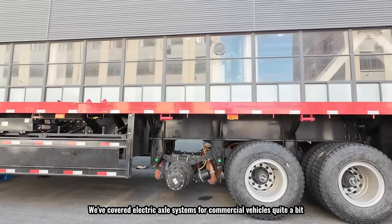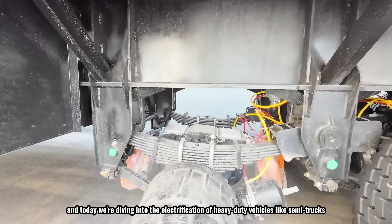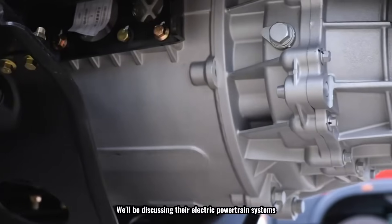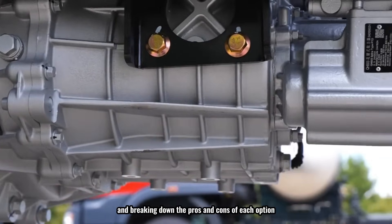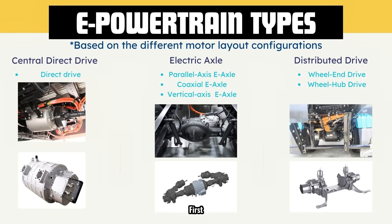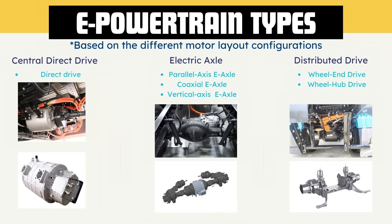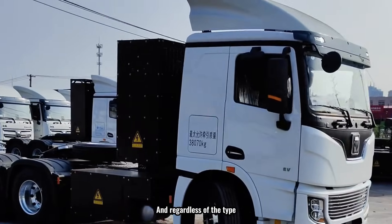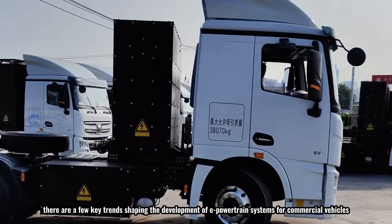We've covered electric axle systems for commercial vehicles quite a bit, and today we're diving into the electrification of heavy-duty vehicles like semi-trucks, tractors, and trailers. We'll be discussing their electric powertrain systems, comparing different solutions, and breaking down the pros and cons of each option. Let's take a look at the different types of e-powertrain systems, which can be categorized into three main configurations based on motor layout: central direct drive, electric drive axles, and distributed drive systems.